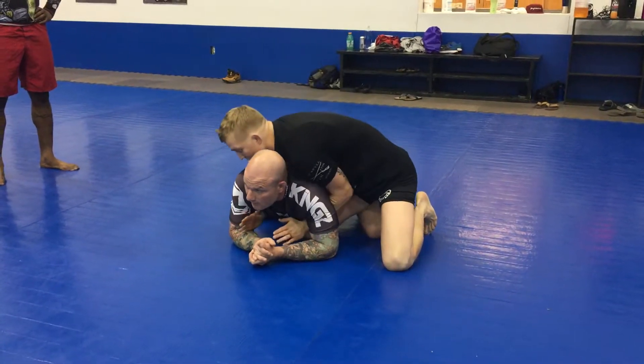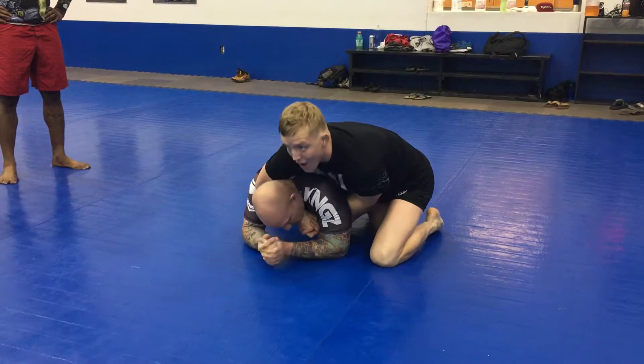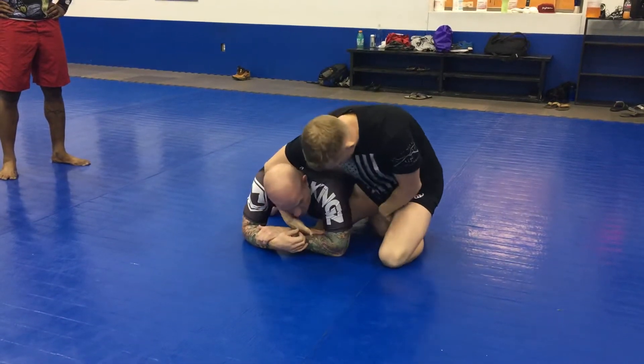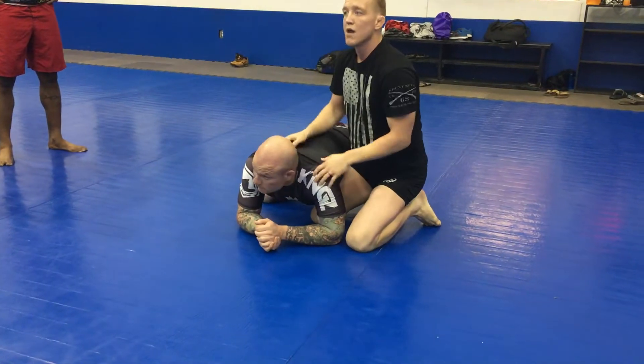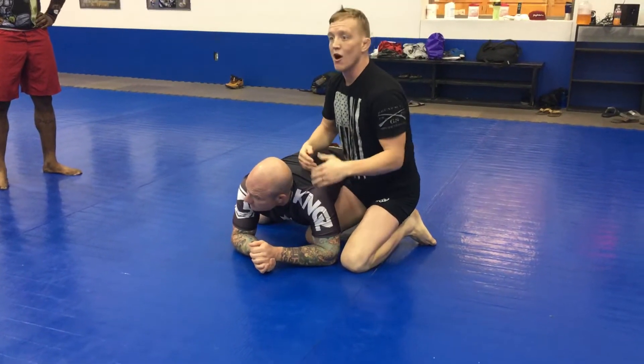So instead, I'm going to sit down the elbow, I come here, now I'm going to mule kick that leg that's stuck in between his legs. I'm going to mule kick him, pull him forward. I'm going to stretch him out, I'm going to roll him over top of me, I'm going to head and arm triangle.